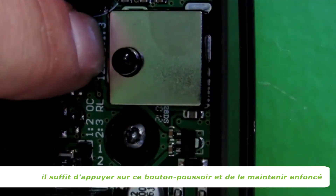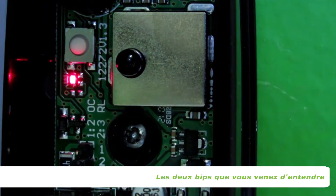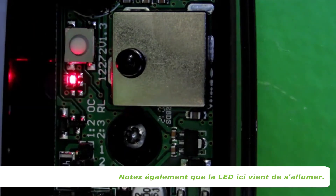To get into installer mode, simply press and hold this push button over here for two seconds. Note that this is done on the receiver side as this is the side that needs to align. The two beeps you just heard means that the unit is now in installer mode. Also notice that the LED over here has just come on.